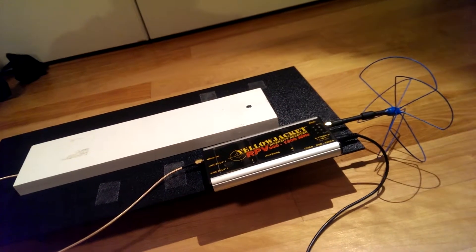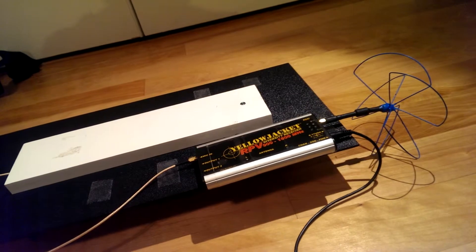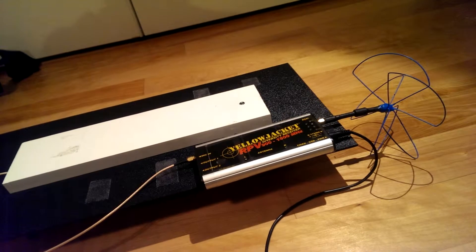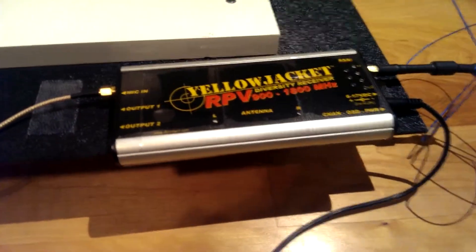It has built-in audio alarms for RSSI and low battery. It also does little ticks when it switches antennas, so you can hear it doing that, which is cool. And then there's a little LED indicator for which antenna it's using.